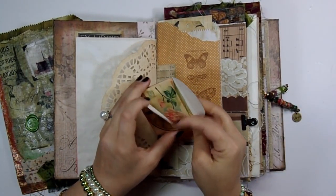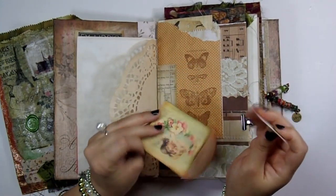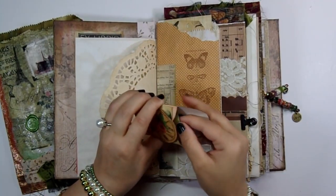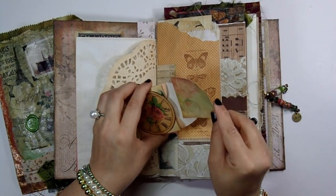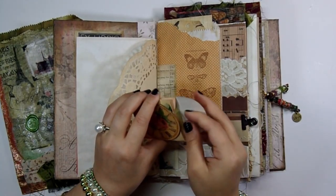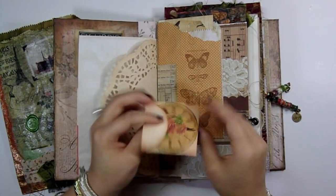Here's one of the pockets where I put a clock face on, and I used that for an extra tuck spot. Inside is also some ephemera — super cute. I love this kit, it's one of my favorites by her. I don't know if it's because it's Paris or because I love all the colors.